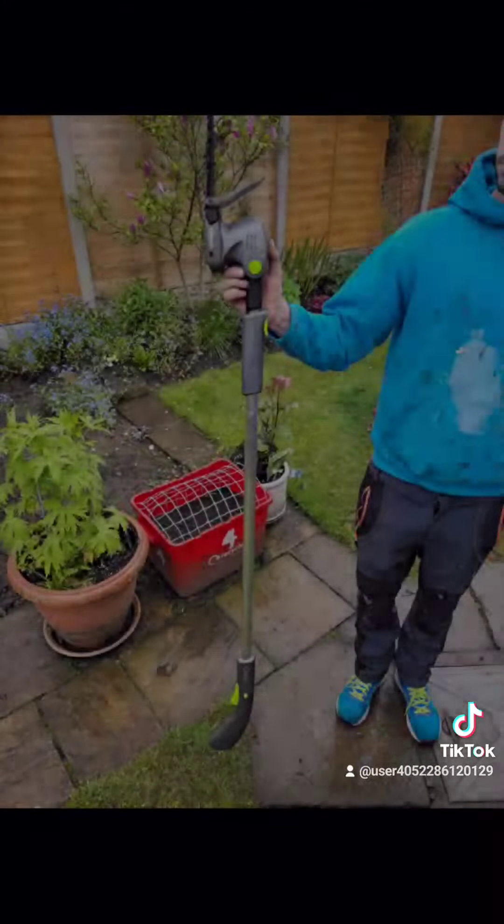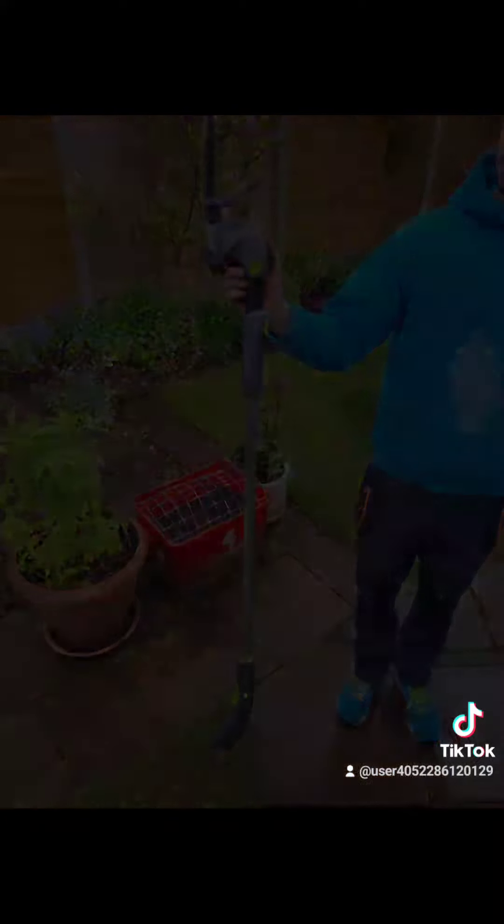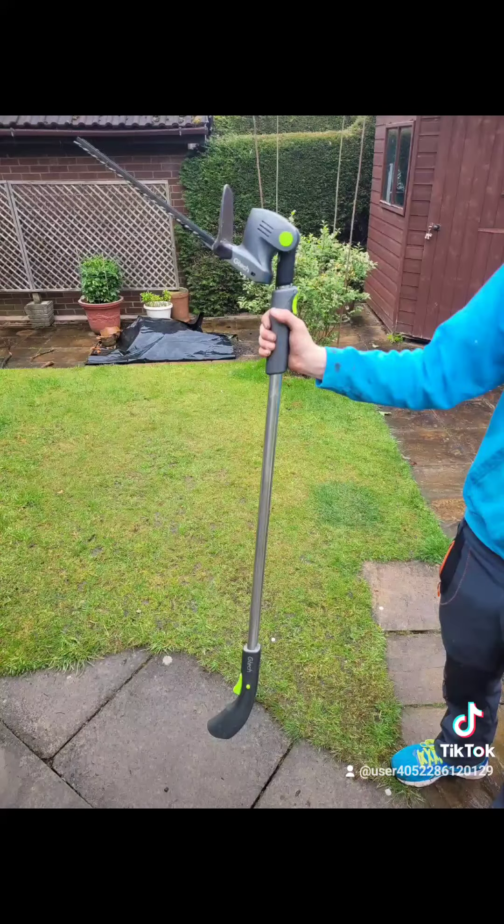The equipment we were using in today's video was the GTEC hedge trimmer. It roughly took about an hour and 20 minutes to reduce back the hedge and the battery lasted throughout. As you can see in the photo, it also adjusts relatively easily.